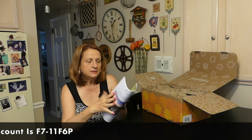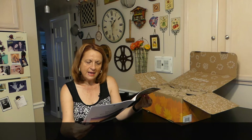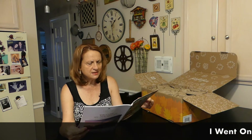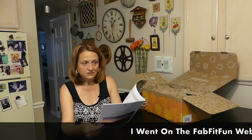You also get the magazine, which tells you what's in the box and has recipes. They also have a channel for cooking and a channel for exercising, so there's a lot to do if you really want to get involved.